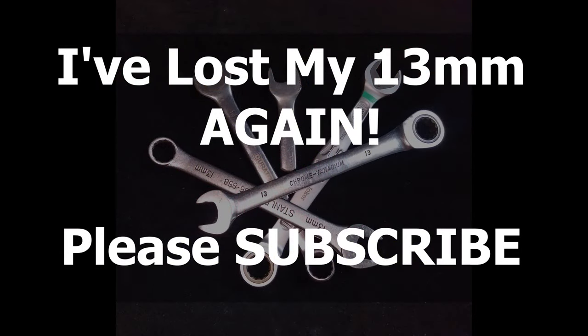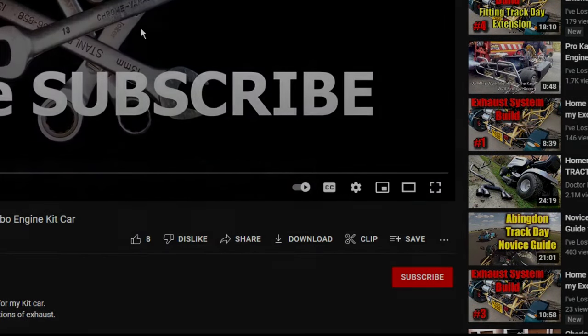Thanks for getting to the end of the video. If you're not already subscribed, please do so now.